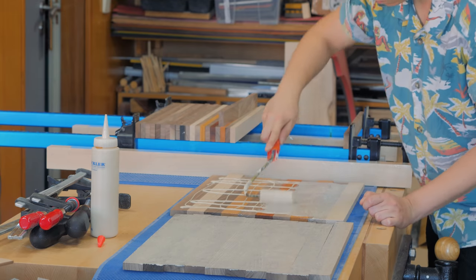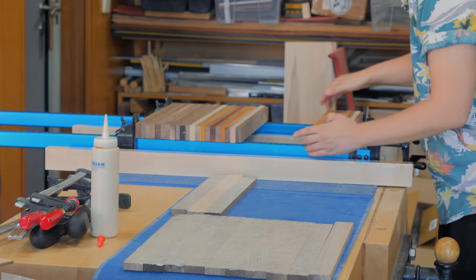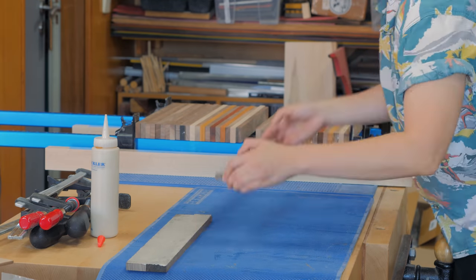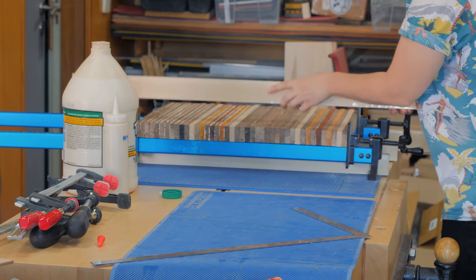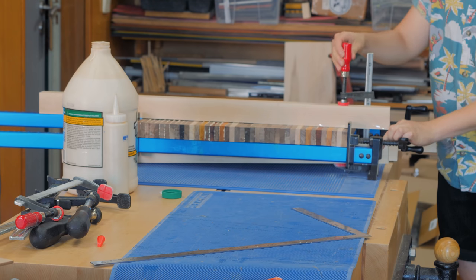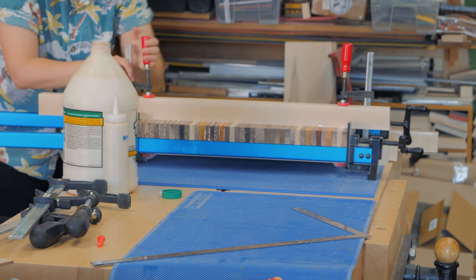I used a food-safe and water-resistant glue to make sure the cutting boards do not fall apart in the future. I had some extra wood pieces on hand to serve as leveling blocks. They will assure that the workpiece doesn't cup while it's clamped and will also keep the small strips from vertical misalignment.